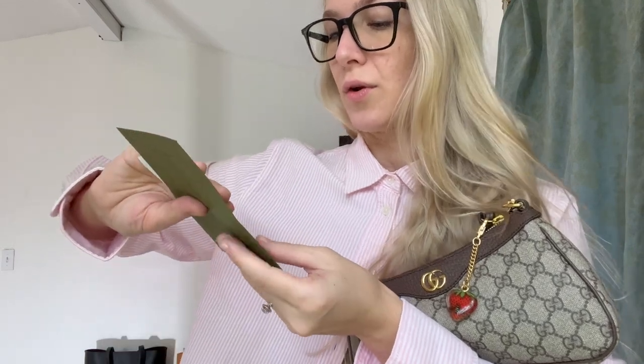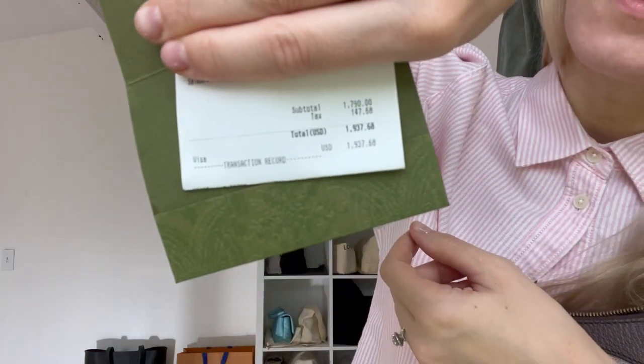It was $1,790 before tax, tax was $147, and I paid $1,937. I think that was totally worth it. I am going to do a review on this because there are some things I don't like — there's some denting on the bottom — but I'm going to do a full review, try-on, etc., so you guys can really see everything about this bag, including what fits inside. Stay tuned for that video because it's going to be amazing. I have used it quite a lot, many many times, and I absolutely love it.